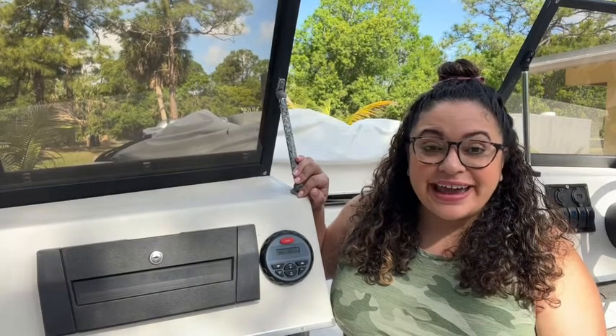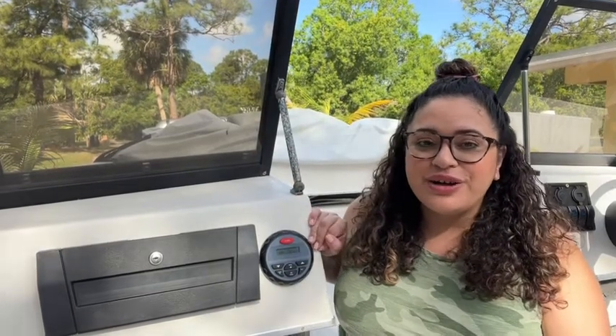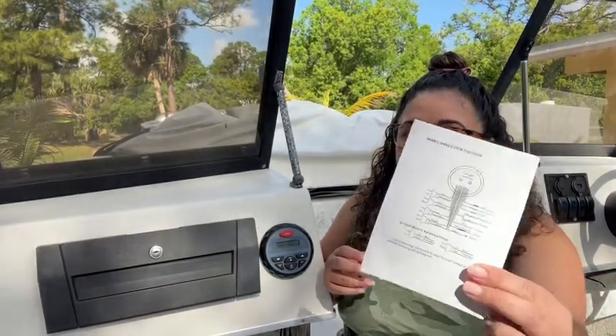Hi, I'm Jasmine with WTI, and today I want to share with you guys our new boat radio from Velex Tech. This radio came with a set of instructions that made it so easy to do the electrical wiring.